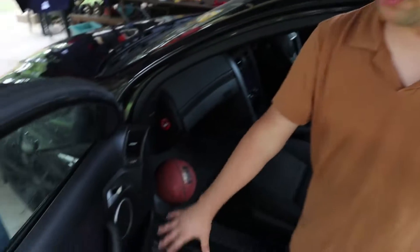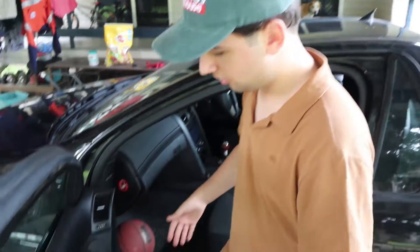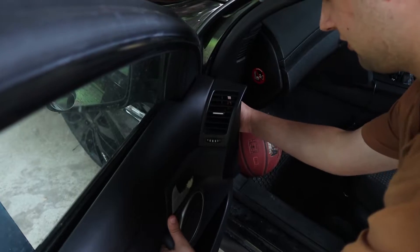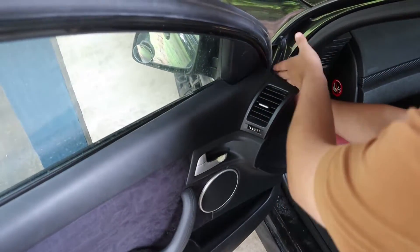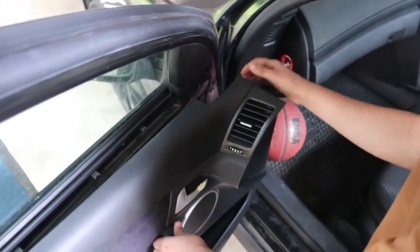Alright guys, so once you've removed all of the screws, you're going to have a go at yanking your door card off the door. What you want to do — left hand there — and you pretty much just want to pull a little bit. Our bottom's come away pretty easily, but in the chance that it doesn't, what you want to do is put your right hand up, kind of on the inside at the top of the door, and just pull — there's a little clip there.